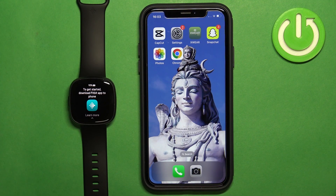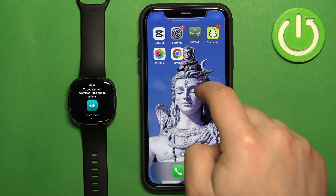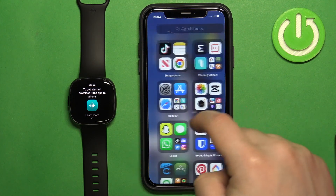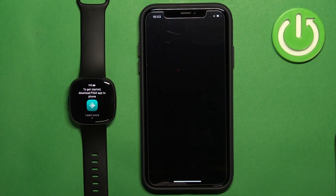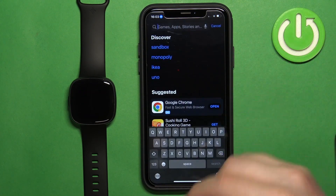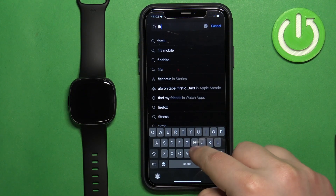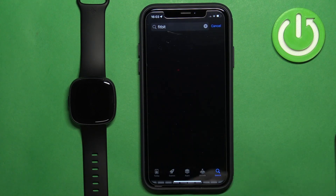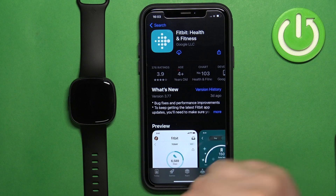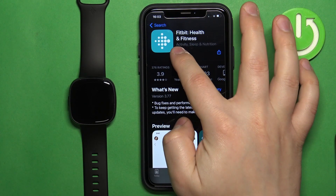Make sure you have an internet connection and Bluetooth enabled. Once you do, open the App Store on your iPhone. In the App Store, tap on Search, tap on the search bar, type in 'Fitbit', and tap Search. Find this application on the list, tap on it, and tap the Get button to download and install the application.